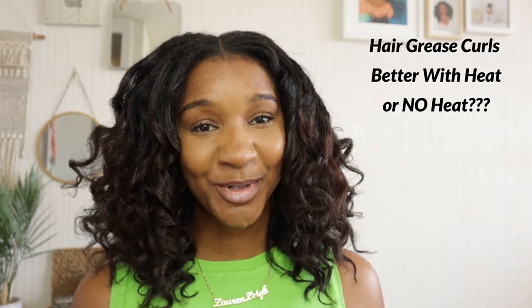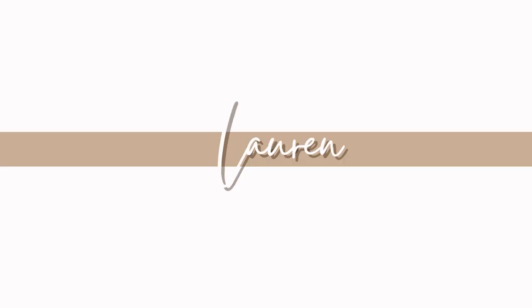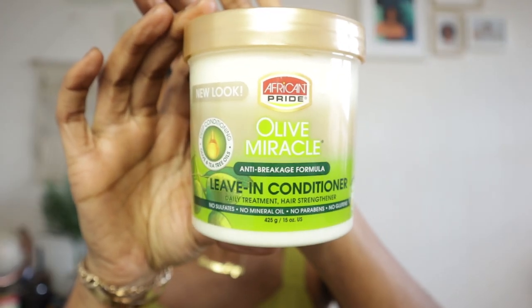I'm going to be showing you the heatless curler versus the curling wand. If you want to see which styling product helped me achieve these results, carry on watching. The styling product I decided to use to achieve these curls is the Dax Marcel curling wax.